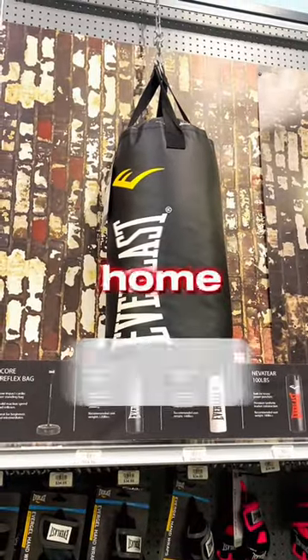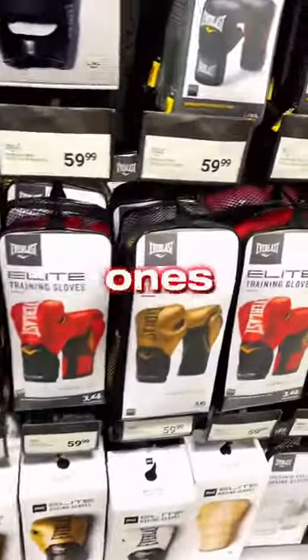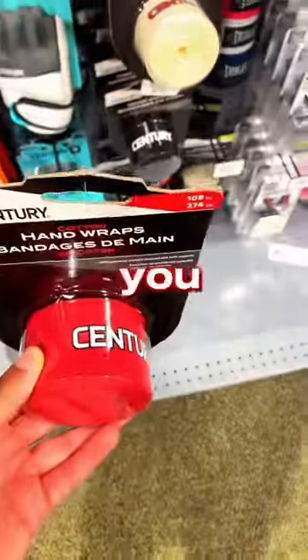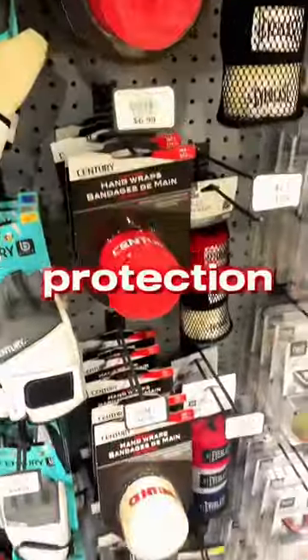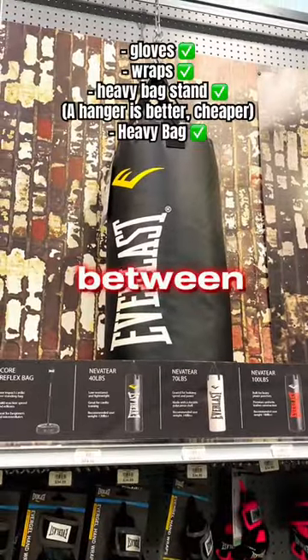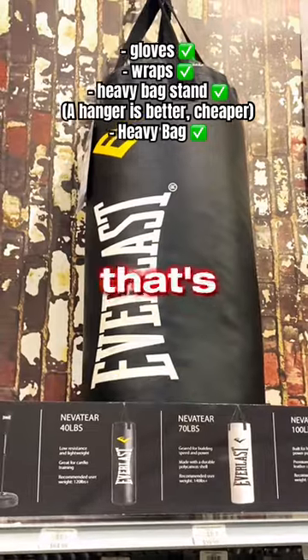These are the only things you guys need for a home gym. Starting with gloves — get the best ones you can afford. These are pretty dope, I like the old school vibe. If your dad never told you, I will: wrap it up, you gotta use that protection. Get some good hand wraps, a heavy bag stand, and of course a heavy bag. I like anything between 100 and 150 pounds, but yeah, that's it.